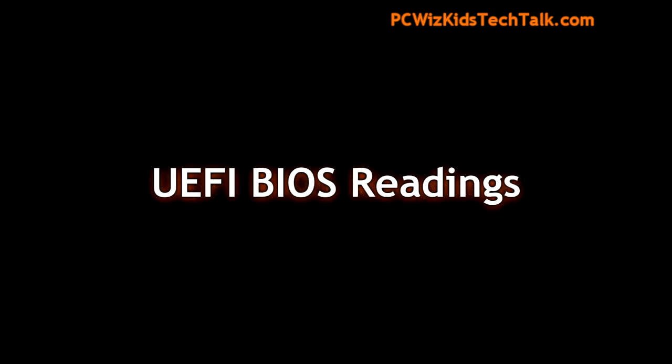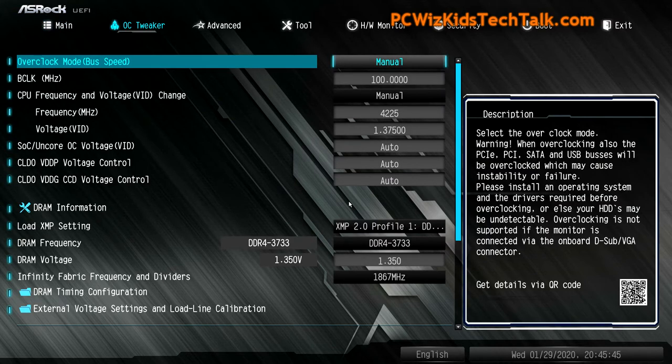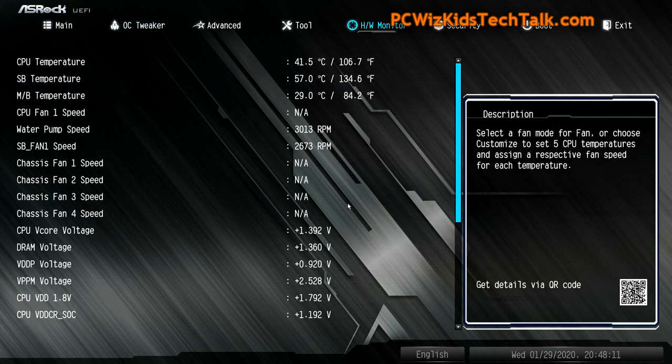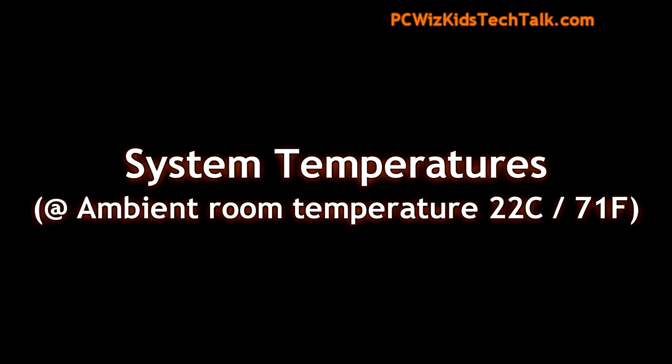In the BIOS UEFI settings, I've overclocked this machine to really push this CPU cooler to the test. I've overclocked the processor to 4.2 gigahertz — all six cores, 12 threads — running 100% at that speed. The memory was also overclocked, so I'm really pushing the board to increase its power and performance. I'm putting the pump in PWM mode at full speed, with the rest of the fans on default standard settings.